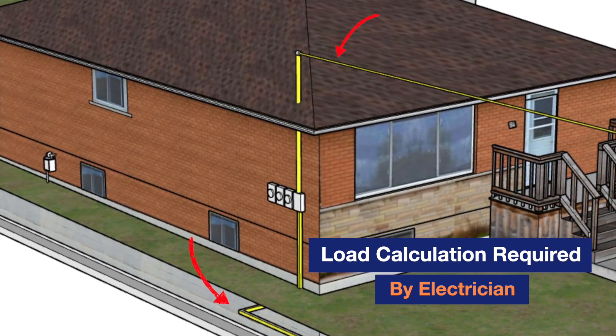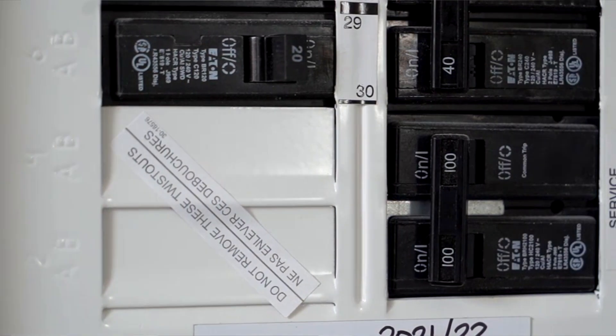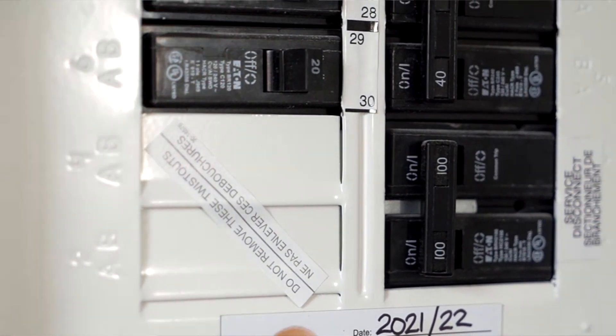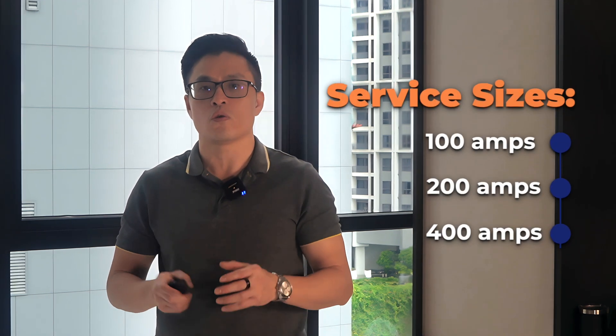They'll determine what the total load is. Most single family homes have 100 amp service, and in most cases, increasing up to four units would require at least a 200 amp service. Depending on the types of systems used, four or five units may even require a 400 amp service. There's no 300 amp service from the utility — it's typically 100, 200, or 400.